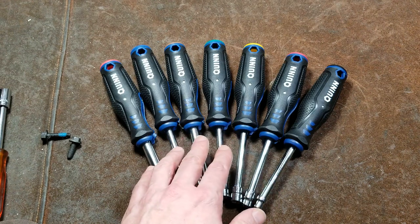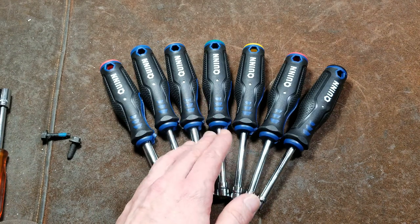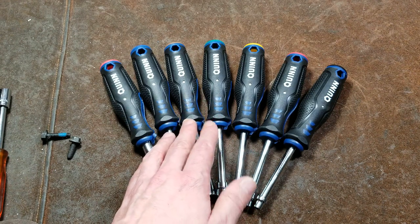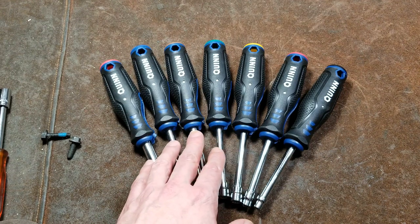The metric sizes are 4.5 millimeter, 6, 8, 9, 10, 11, and 13 millimeters. So there is no 12 millimeter or 7 millimeter, and surprisingly enough, you do run into 7 millimeter pretty often.